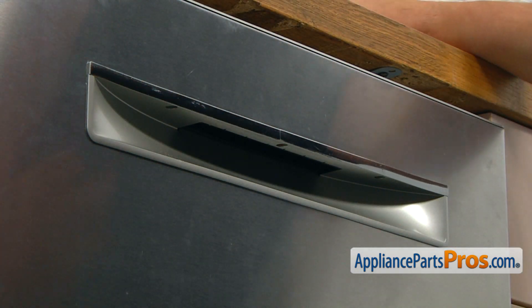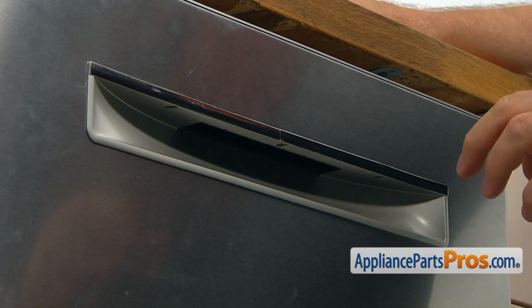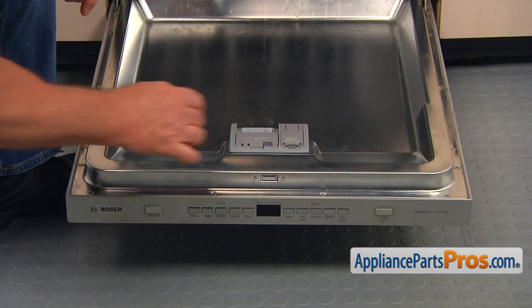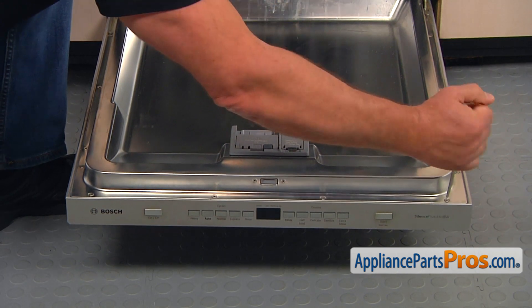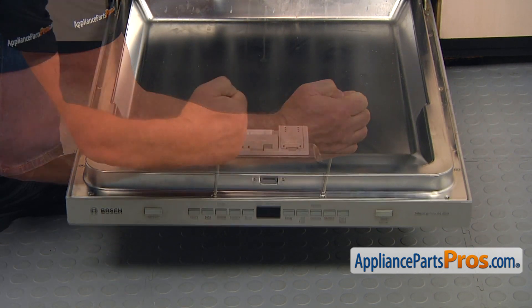Now we can open the door and take out the screws that hold the inner door to the outer door panel. We're going to take out the four screws on the top using the Torx 20 screwdriver and remove them one by one.